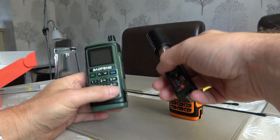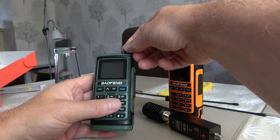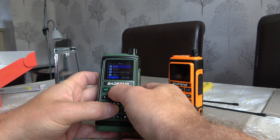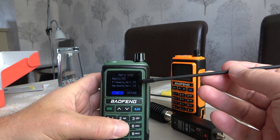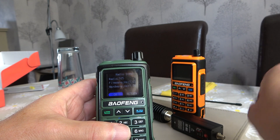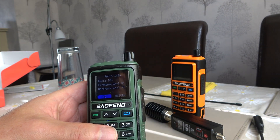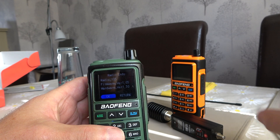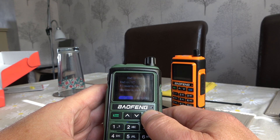If we transfer our power meter onto this green radio running the newer firmware version 1.03, we can demonstrate that. We'll go into the menu, come up to radio info, and as we can see, this radio is running firmware version 1.03. This is an updated version of the firmware from 1.27 and 1.28 — it then went to 1.03.